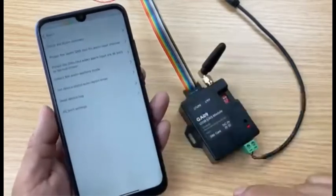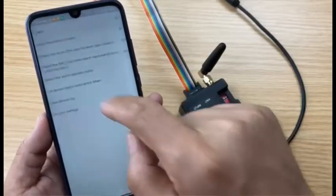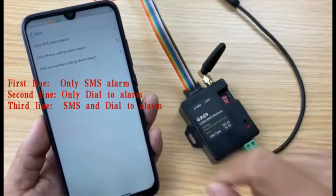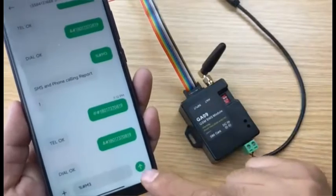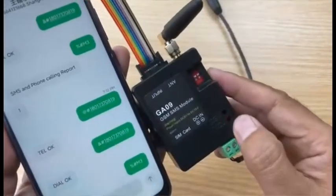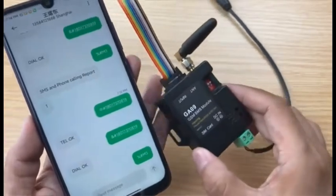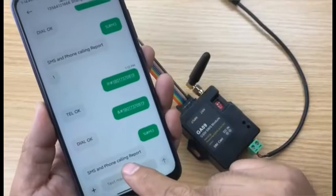Of course we also need to configure the alarm working mode. Enter the settings and select both SMS and phone dial calling alarm. Press send and check the status. Received the SMS, reply the SMS — SMS and phone calling report confirmed.